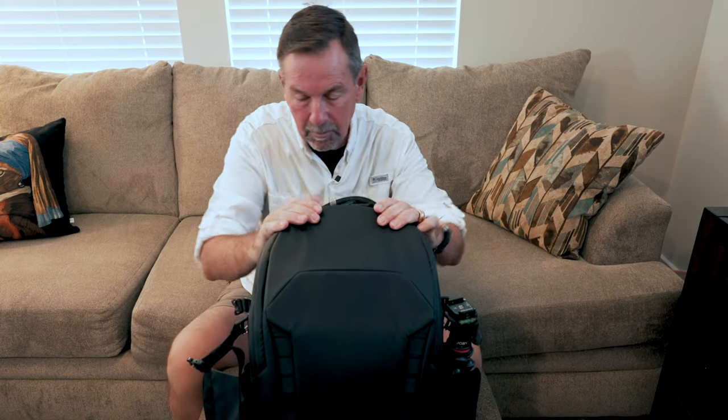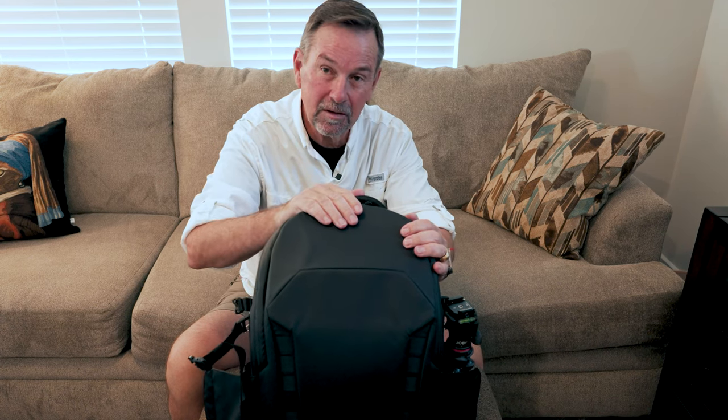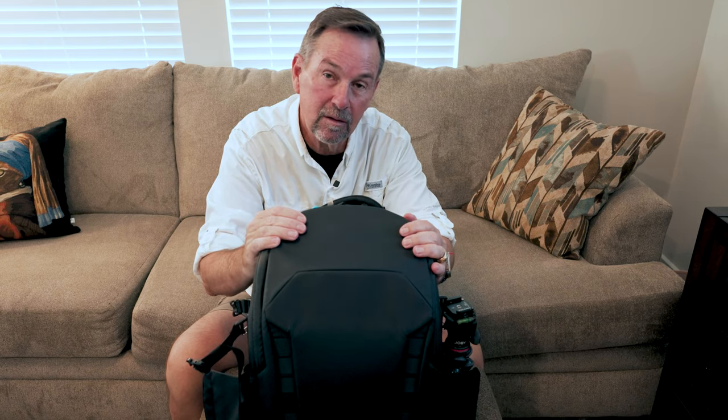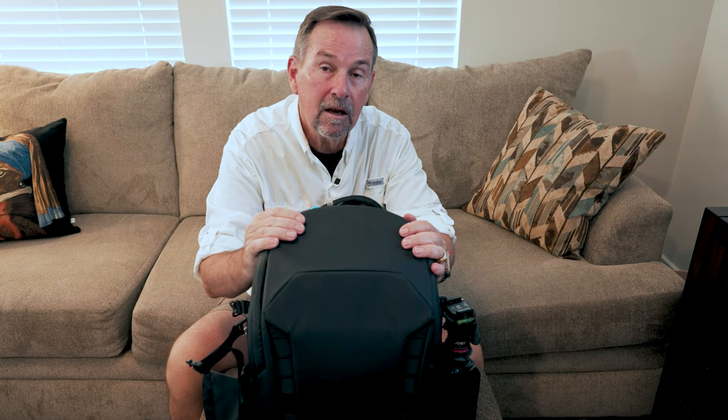I want to unpack my camera bag a little bit here for you and tell you what I'm taking with me. What's not in here at the moment is my camera. I am shooting with a Sony A7 IV — really like it, great camera, full frame. It's also a great hybrid camera, which is important to me because I like to take photos as well as video, so the camera can serve dual purposes. That's very flexible.